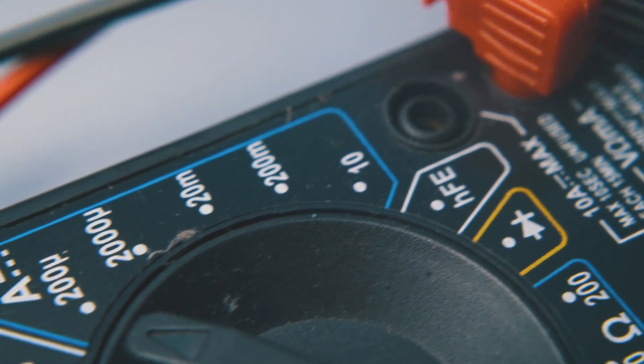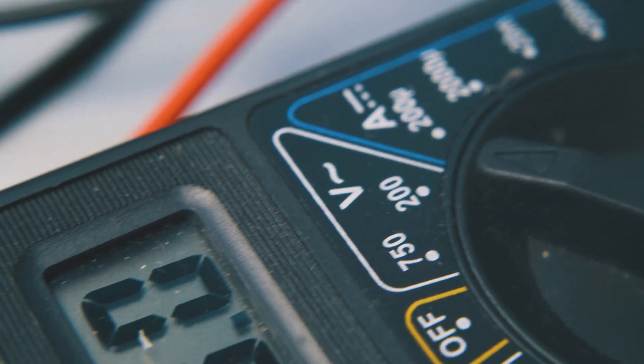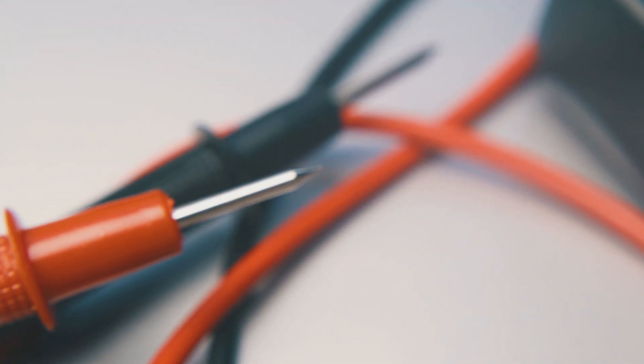There are a lot of good videos out there made by some pretty smart people on how a multimeter works and how to use them. Unfortunately, a lot of these videos leave out a few key details that are very important to understand. For example, if you don't know why a multimeter might read zero volts when you might actually have 115 volts present, you still have not been taught how a multimeter works.